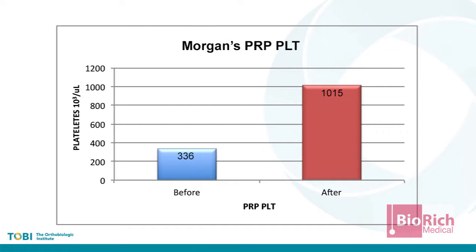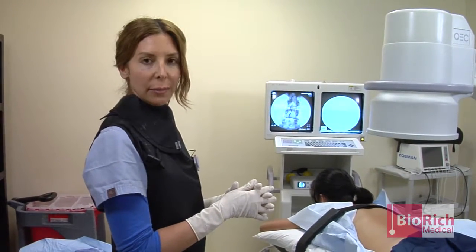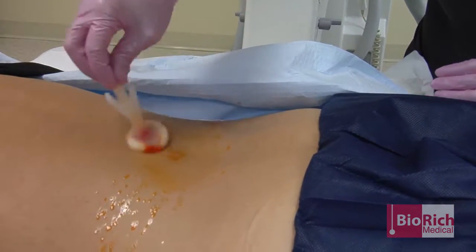I will be doing the facet joints on both sides from L3 through L5, as well as the central ligaments. And then on the right side additionally, we will be doing transforaminal at L3-4 and at L4-5.